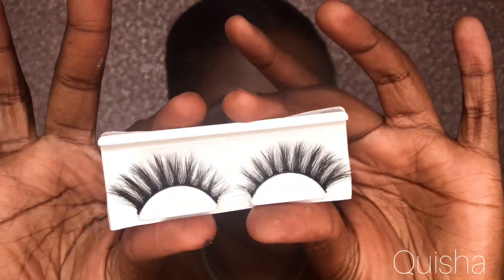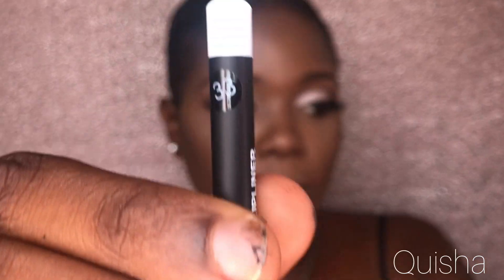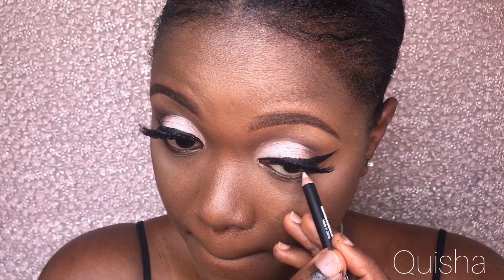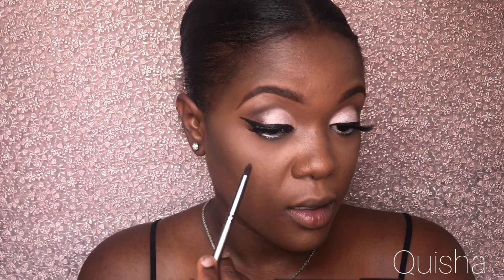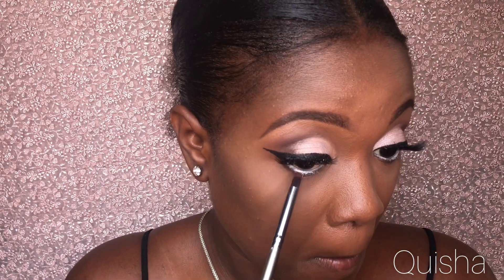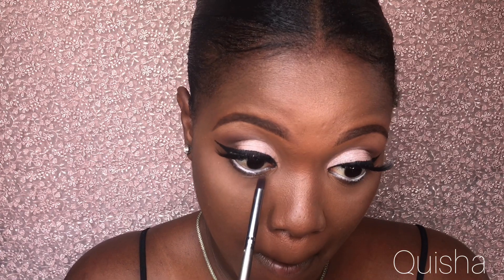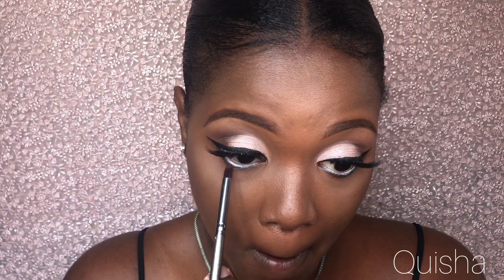For lashes, I'm going to go ahead with that. I'm just going to use brown to smoke up under my eyes.